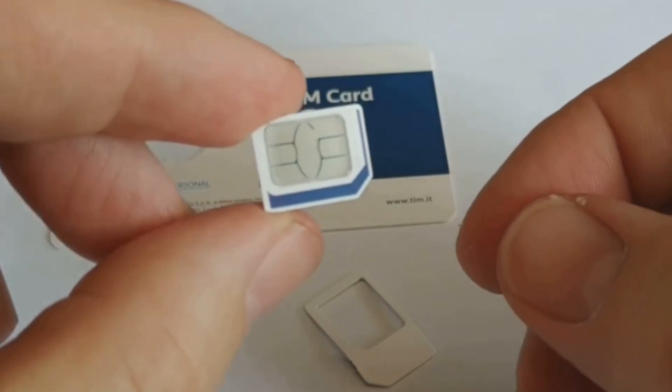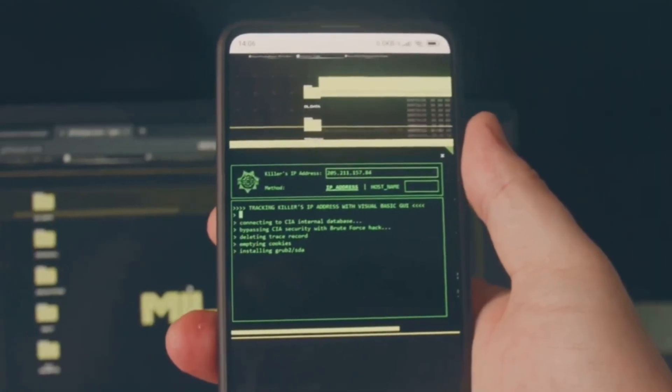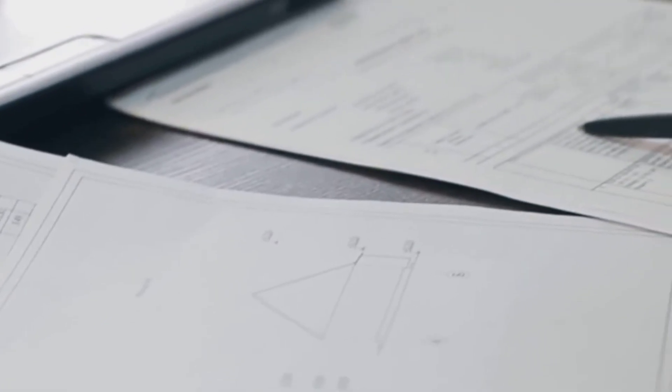How these adapters work — it's not magic, it's clever programming. Here's how the spoofing happens programmatically. Phones communicate with SIM cards using a set of standardized commands and protocols, defined by the ISO/IEC 7816 standard.